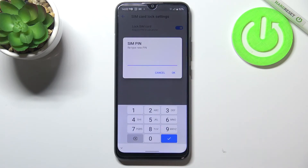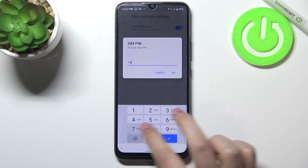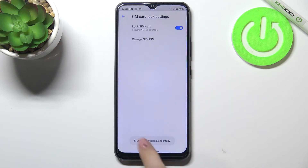Let me enter something like that, tap on OK, and here we have to retype it in order to confirm. As you can see, we've got the information that the SIM PIN has been changed successfully.